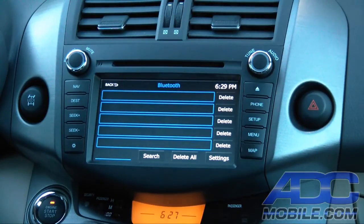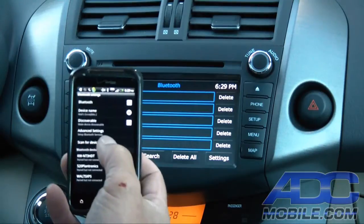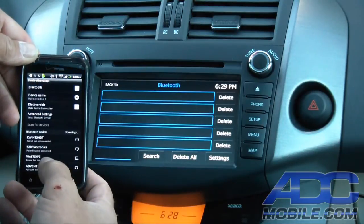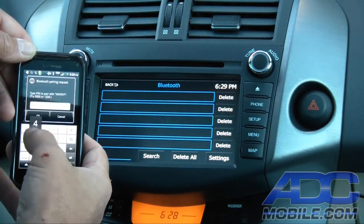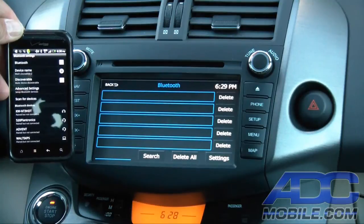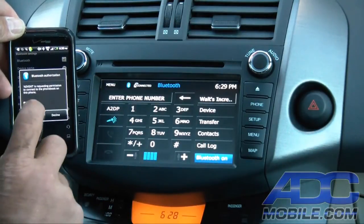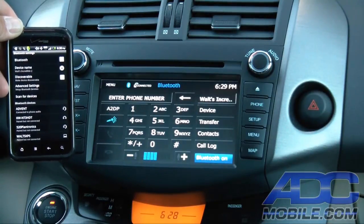We'll show you how that works in real time. We're going to go ahead and pair up a Bluetooth device by doing a scan. Once it shows up — there's ADVENT — we'll pair that device. One, two, three, four is our code. We'll wait for it to do its handshake, and once it does, it'll populate the listing for the device and then ask us for permission to download the phone book. There we go — we'll allow it to download our phone book.